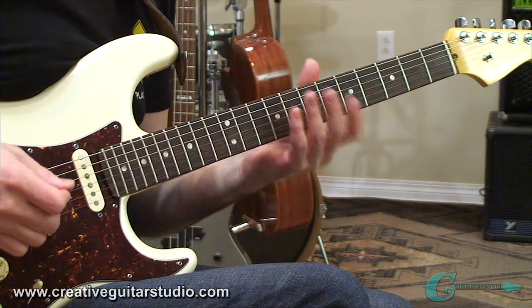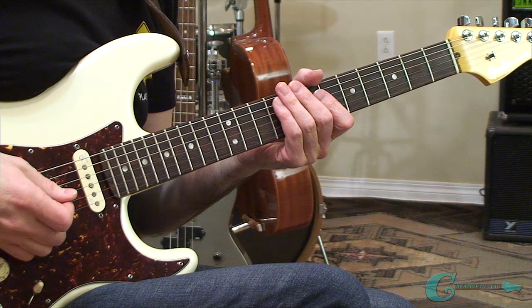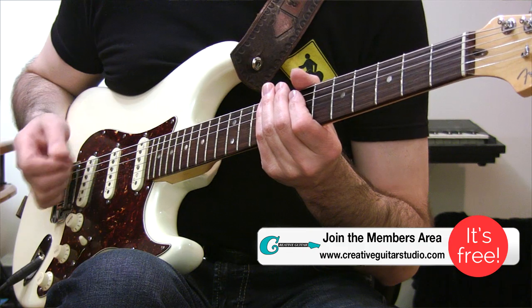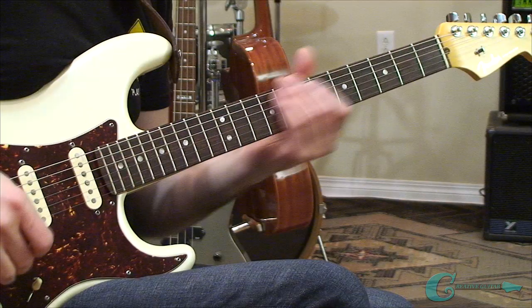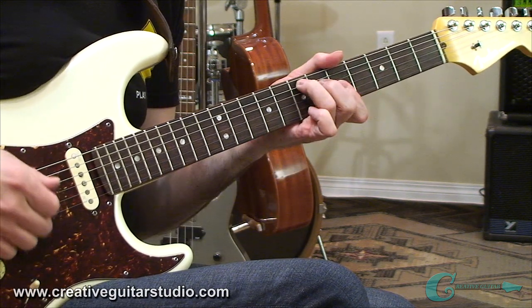When it comes to learning arpeggio patterns, one of the first things to understand is that arpeggios come directly from the chords of the key you're playing in. When we work out the most popular sounding arpeggios, we wind up with four main types. They are the major, minor, dominant, and augmented.